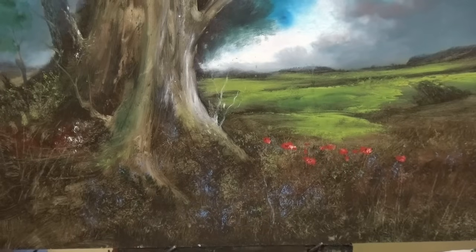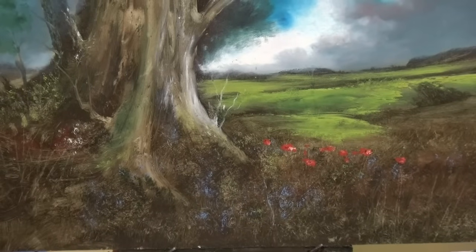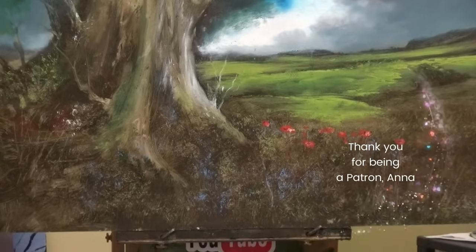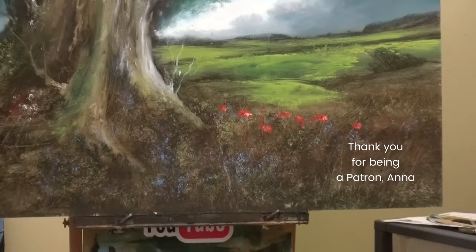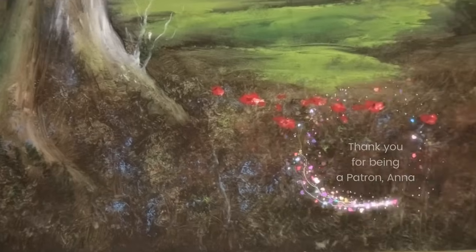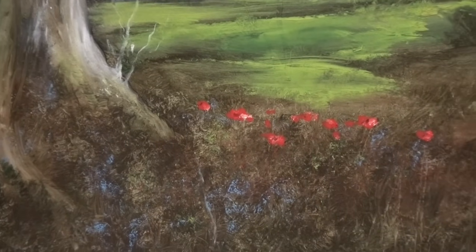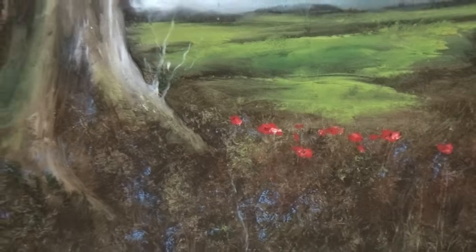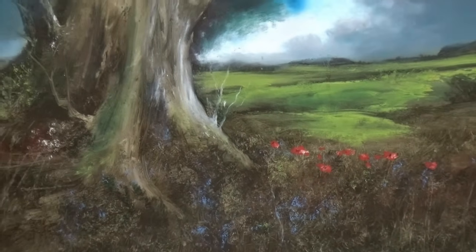This one's been sitting around and it's got a little bit of damage on it, so I'm going to patch it up a little bit. I may make some changes. I know that the recipient of this painting, Anna — I'll just give her first name — does like poppies. So there's a few poppies and I think I will just add a few more. Very simple to do and I'll go through that.